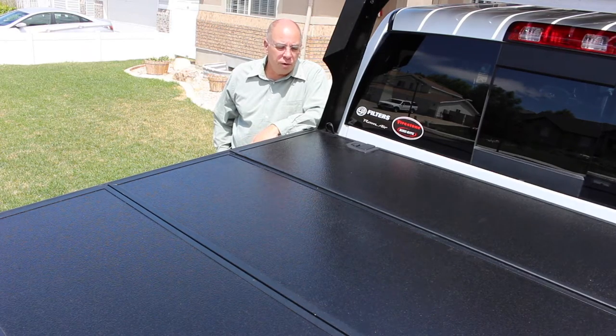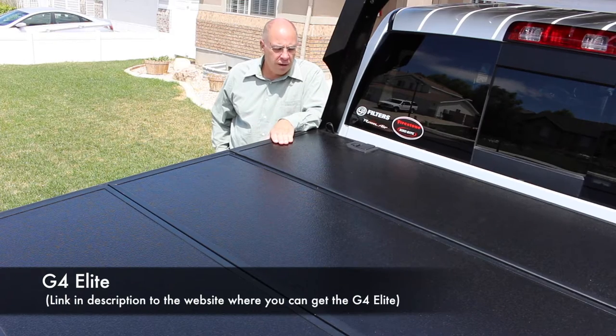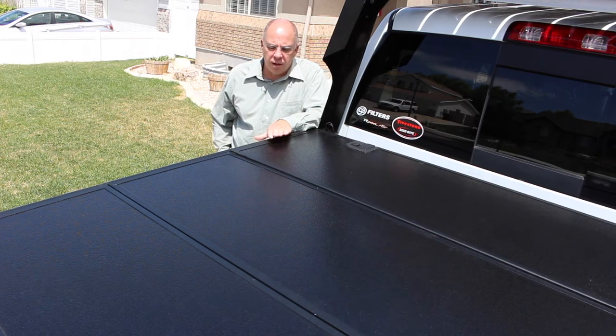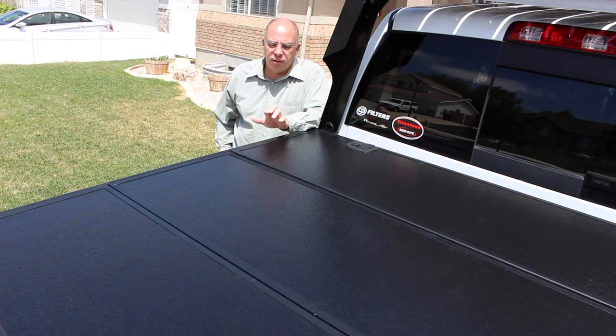Thanks for joining us today. We're going to show you a step-by-step installation of the G4 Elite tonneau cover going on a 2011 2500 RAM.